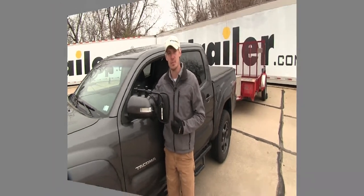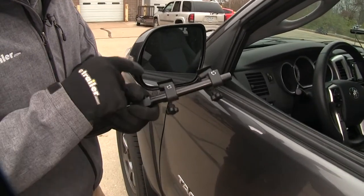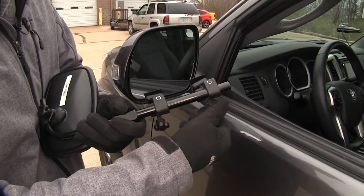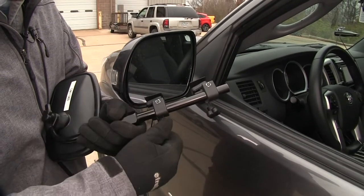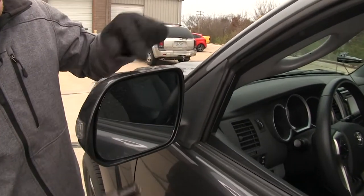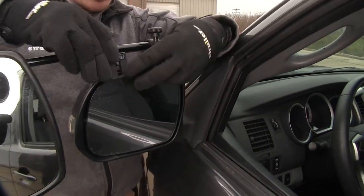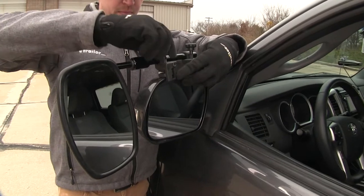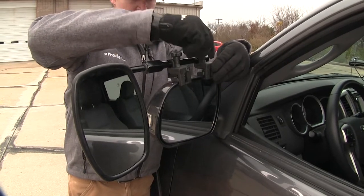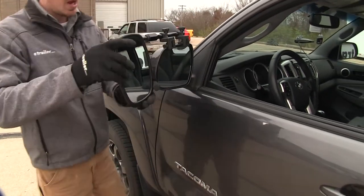Now I'll show you how easy it is to get installed. I'm here on the driver's side of my Tacoma. To begin our test, let's go ahead and turn our mirror over. These two clamps here — we need to make sure that our housing goes between the rubber pad and the bottom portion of the clamp, so we can loosen up our knobs here to make sure there's enough room. Then we can turn it back over and clip it on to the top, centering it in place. Then we can tighten down our knobs. All right, it's that easy — now we're ready to tow.